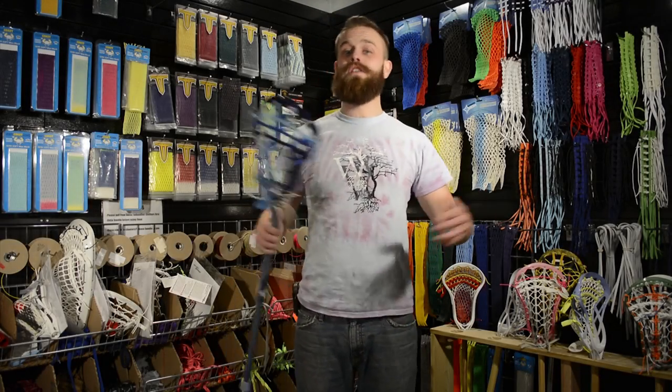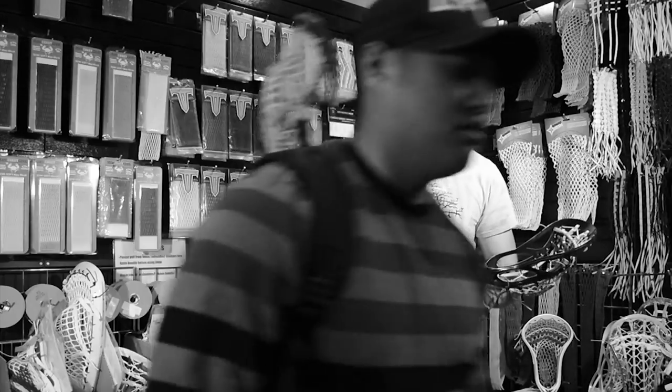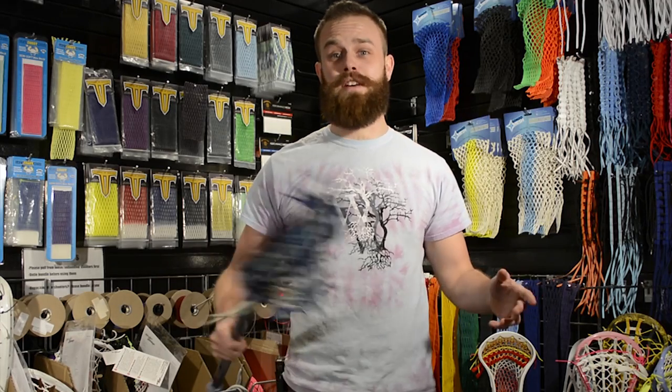It's Skaggs here from Stylin' Strings. We're moving to Thursdays. This is the Ship Out Shout Out.